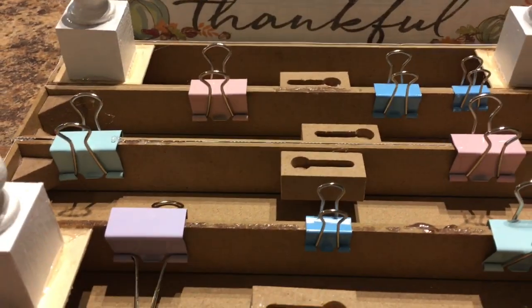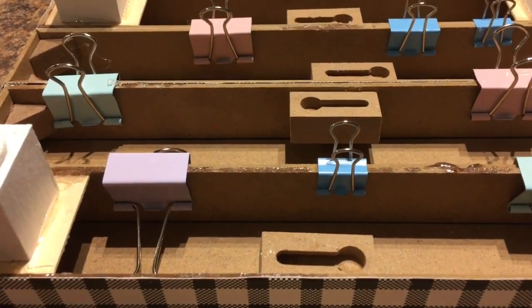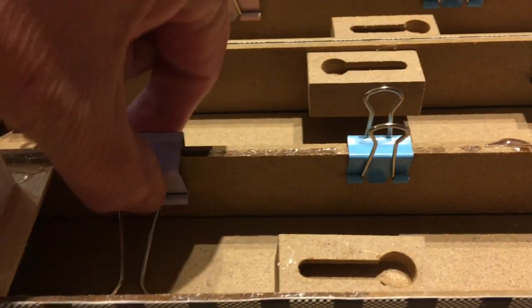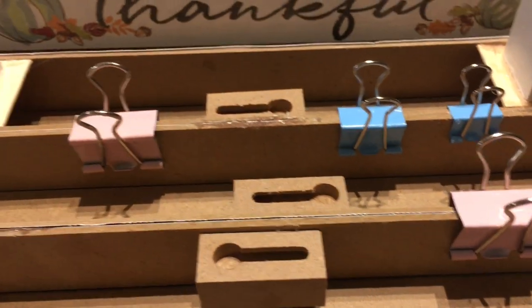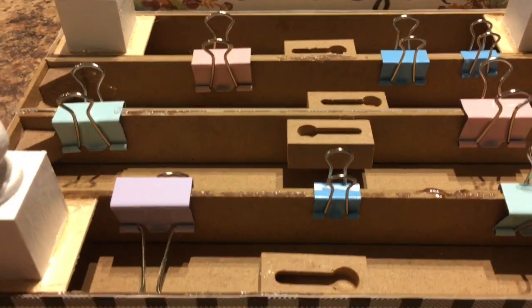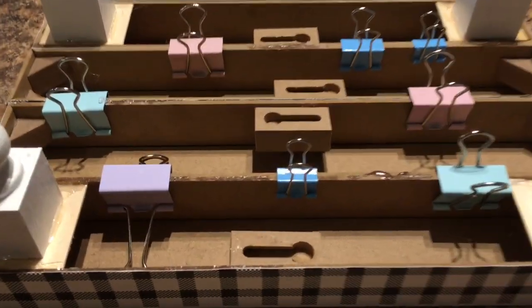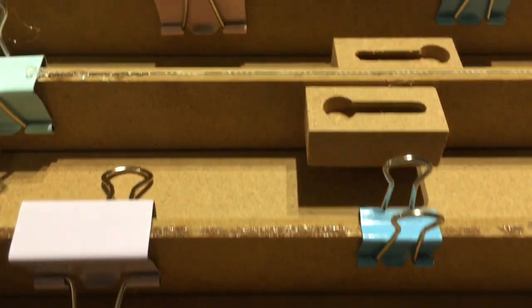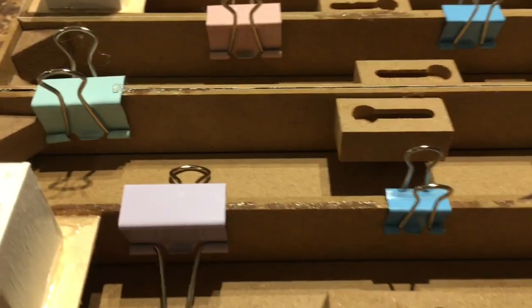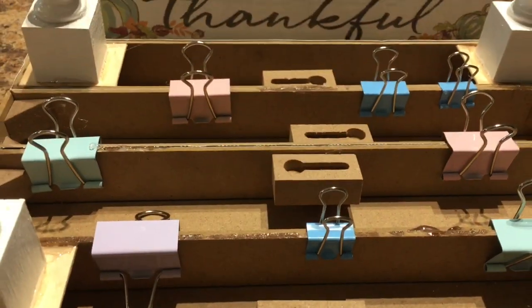I have four of the decor pieces from Dollar Tree all E6000'd together, and I took my little clips to clip them on to keep them stable while the glue sets. Now I have my feet on my tray — I've E6000'd each one together and put little metal clips to hold them so it will stay nice and sturdy.